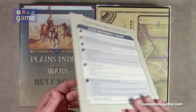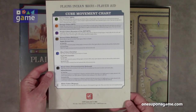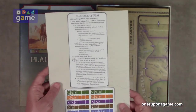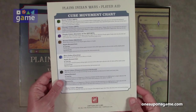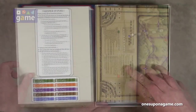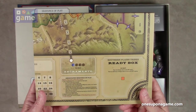Then we have a player aid — and unless there are more buried, there's one copy of this. It's the standard good GMT quality card stock with your sequence of play on it and a cube movement chart. And then we've got the game board, which we'll open in a little bit.